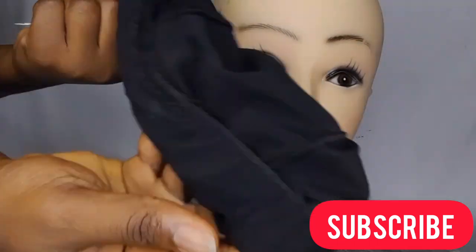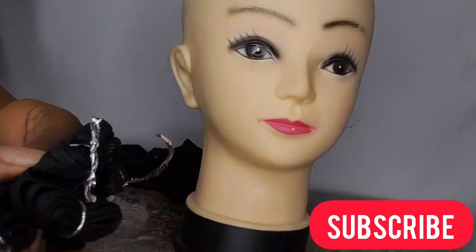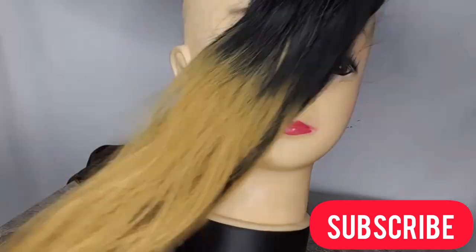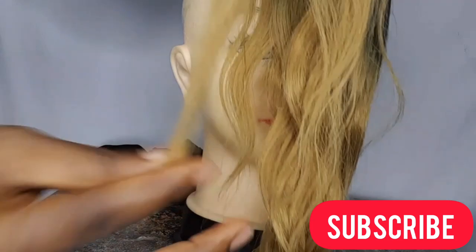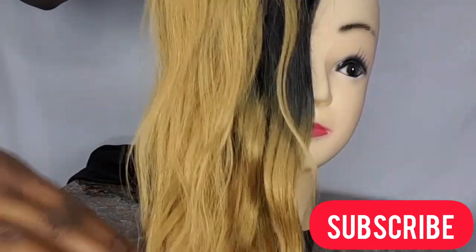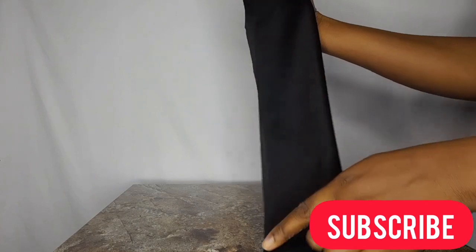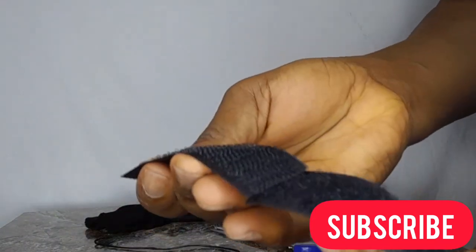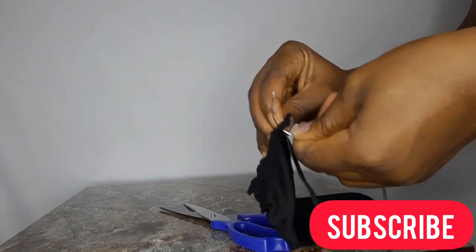You also need a wig cap and the weave you're going to use — synthetic, human hair, or blend, whatever you can get hold of. If the weaves in the pack are not all the same length, start with the smallest length so that everything will be equal at the end. You equally need a headband. You can get one on Amazon, or make your own with lycra or velvet material. I'm also using an attacher and detacher — just stick it to both ends of the headband.